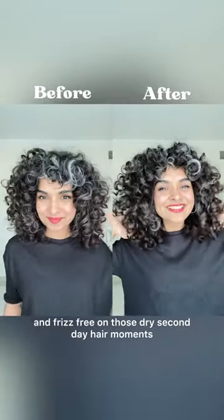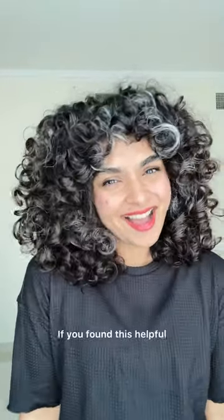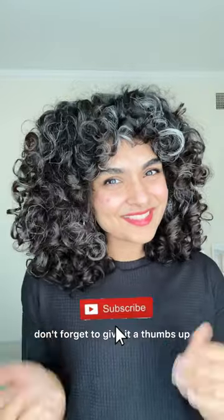And there you have it — a simple yet effective routine to keep your curls moisturized and frizz-free on those dry second-day hair moments. If you found this helpful, don't forget to give it a thumbs up and subscribe for more curly hair tips.